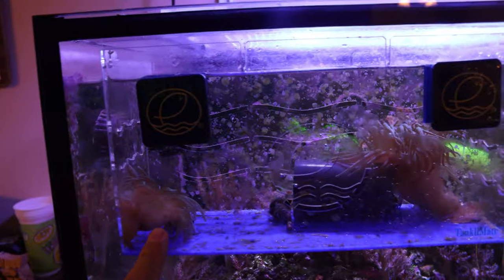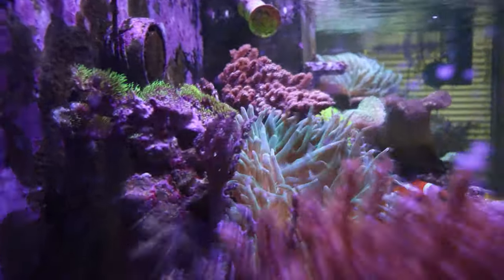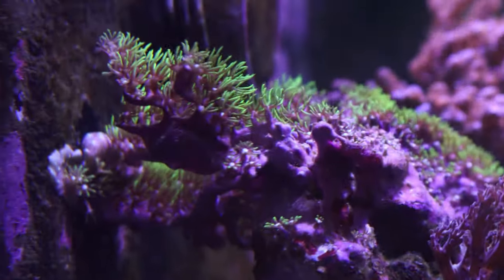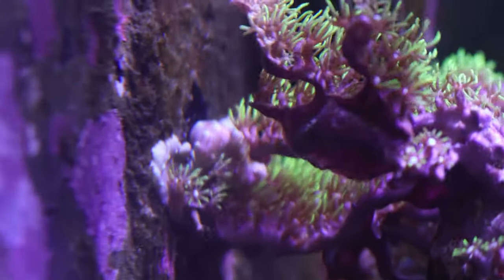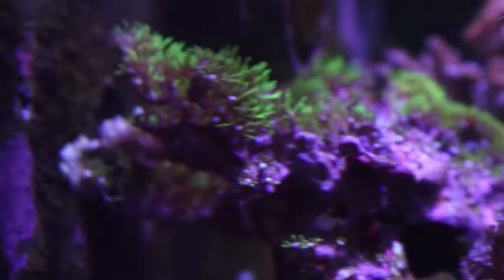This side is looking great and for the most part, for two years they have kept their place right here but have just recently started moving over. As they move I'm catching them and putting them in the tank mate. Take a look at the green star polyps — they are still growing, pushing, and thriving, reaching out off of the rock work and onto the back glass of the aquarium. Pretty soon I'm going to have a back wall of green star polyps. Let me know in the comments if you've ever wanted green star polyps to take up the back glass of your aquarium — I think it's going to look pretty cool.